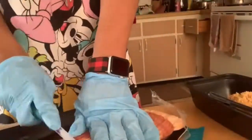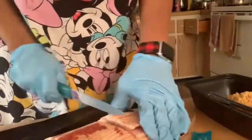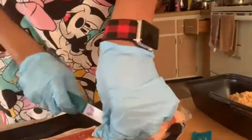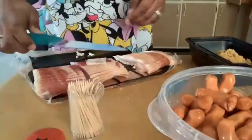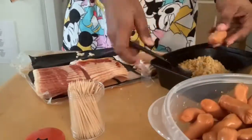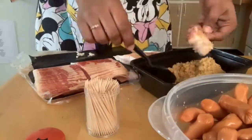Take your bacon once you've cut it into three parts and dip it into the brown sugar to give it a little extra, or you can just wrap it and put the toothpick in and then dip it into the brown sugar — it's totally up to you, either way will turn out just fine. The way that I did it was dipping the bacon into the brown sugar on both sides, then rolling it up and putting a toothpick into it.